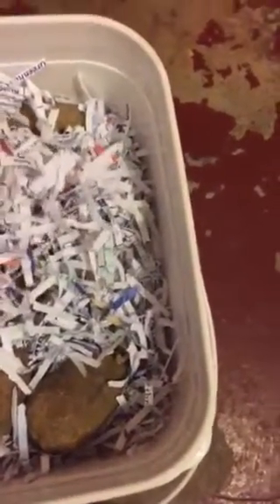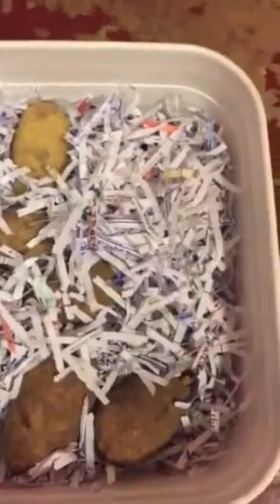Then you line them with shredded paper — the same shredded paper that you use to shred your bills with — and you put a layer of shredded paper and a layer of your dried potatoes, and you just keep layering them up like that until your bucket's full.